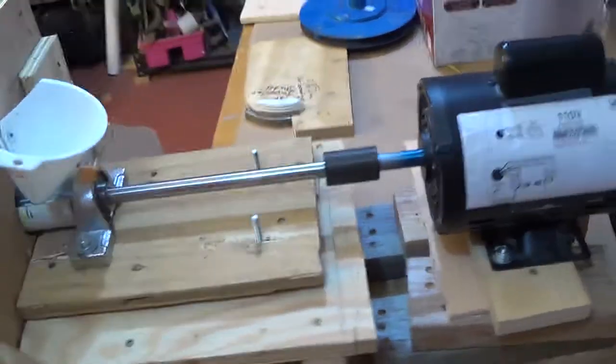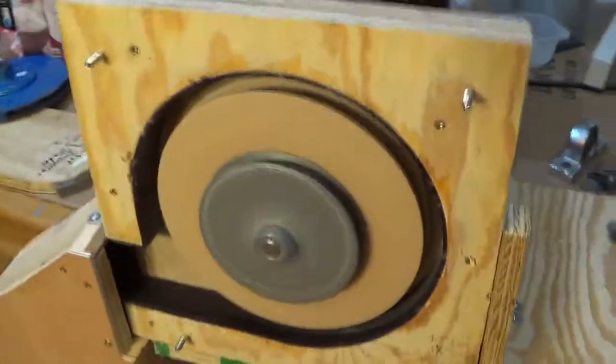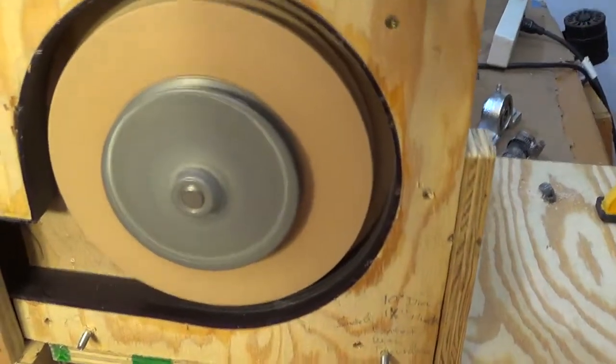Here it is running at 3,400 RPM. You can see it in color.